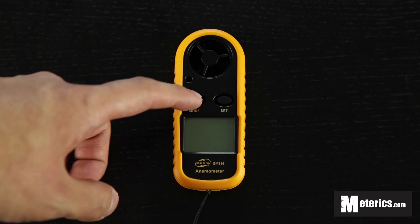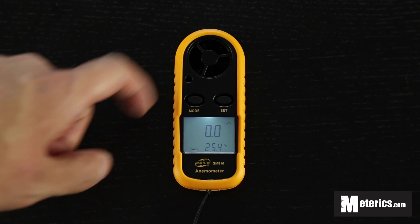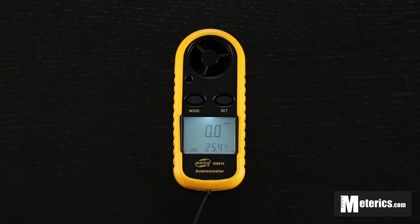To turn the meter on, hold the mode button for a few seconds. Once it's on, you can see it comes with a very bright blue backlight, which is perfect if you're measuring during night times or in darker surroundings.